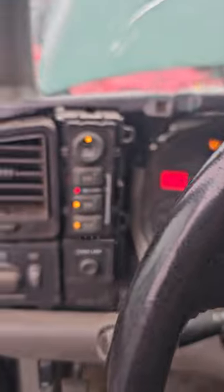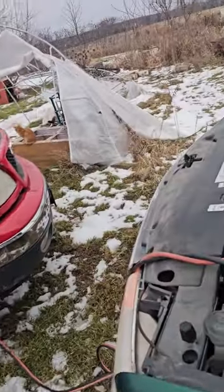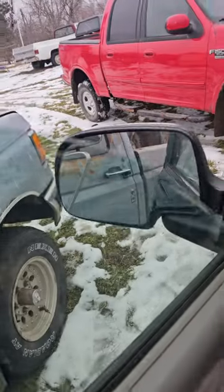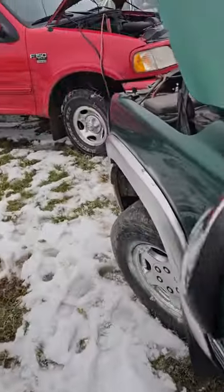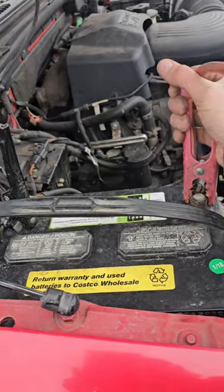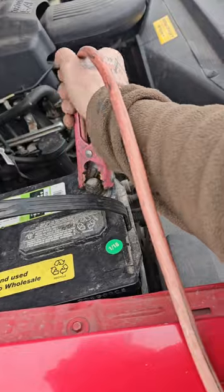We got nothing yet. Still got bad connection. Getting too old for this. What is the issue? It worked before. I'm just going to roll the window down so I don't have to keep doing this. Pretty sure it's on the forward side - probably because I don't have my positives on all the way. I don't have that black wire right there on there.